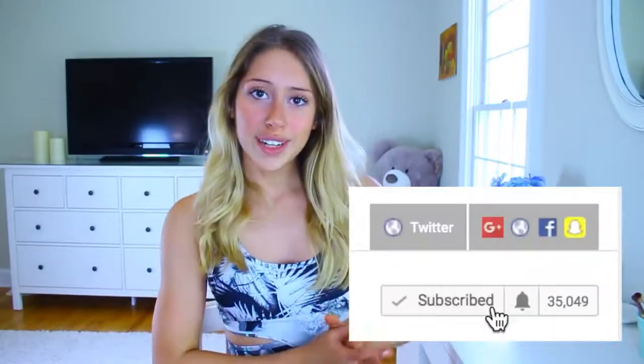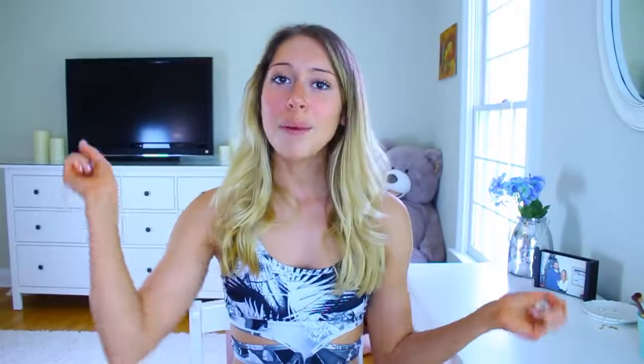Take the workout — I'll have it in the description box. You can just screenshot it, take it to the gym, and get the workout done. If you guys are not already subscribed, I would love to have you. I upload fitness videos but I also do a lot of cleaning and organization videos and some vlogs, so if you're interested in all of that, definitely click that subscribe button.